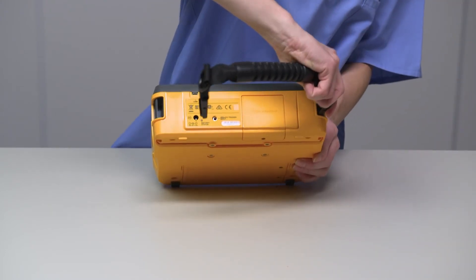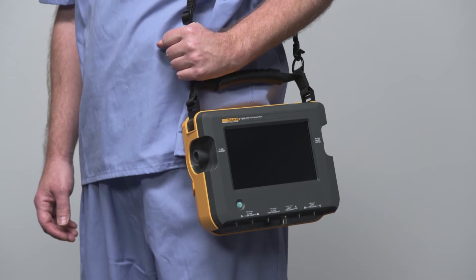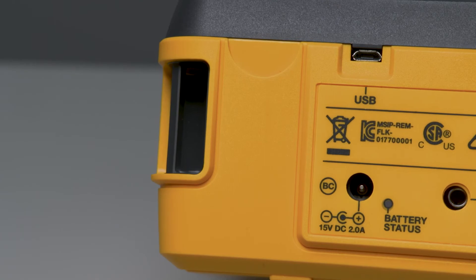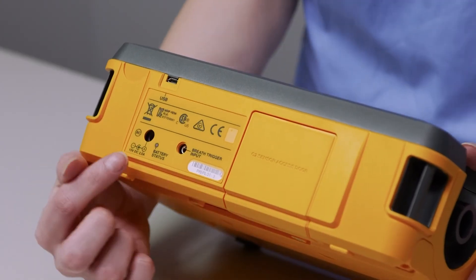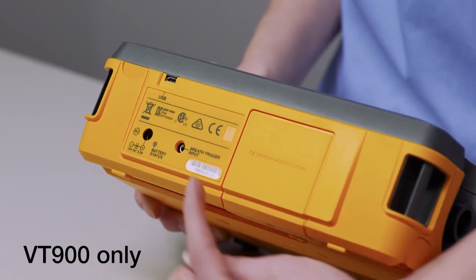On the top are the clips where you can snap in the carrying handle or shoulder strap. There's also the oxygen sensor door, micro-USB port for data transfer, power port, and battery status light. The VT900 has an external trigger input as well.